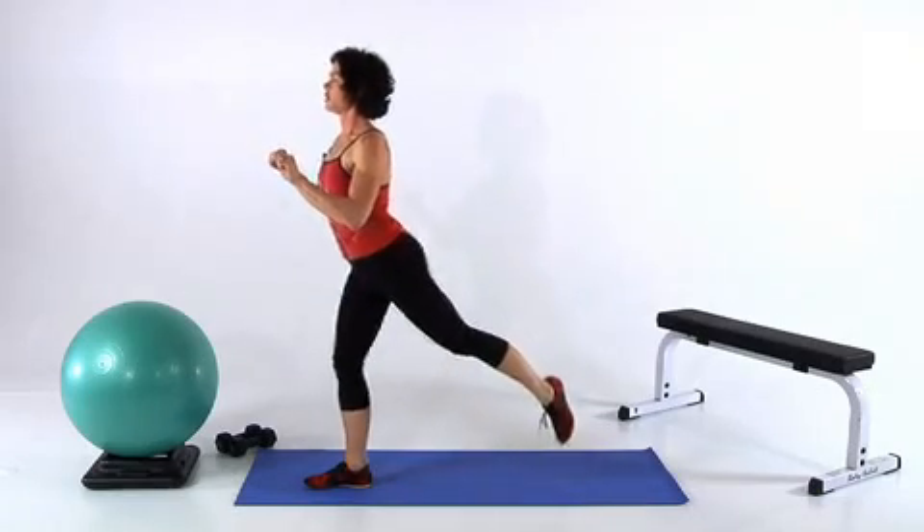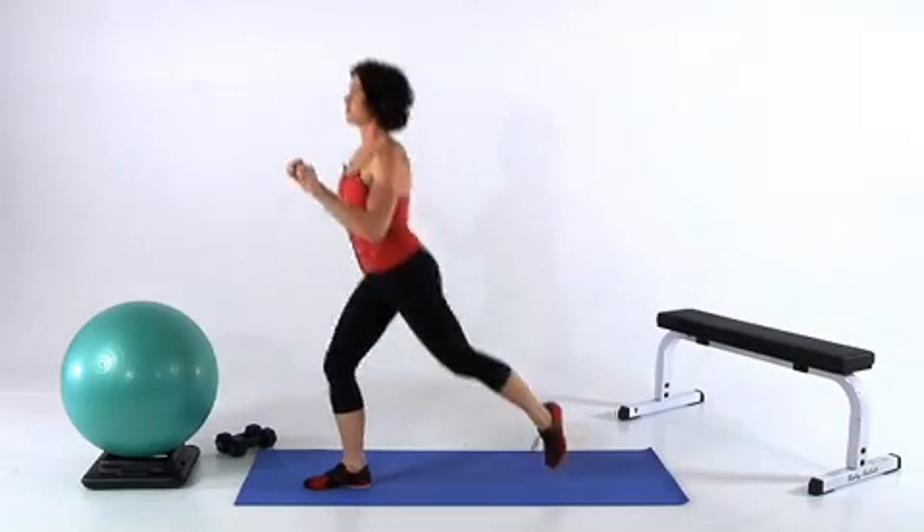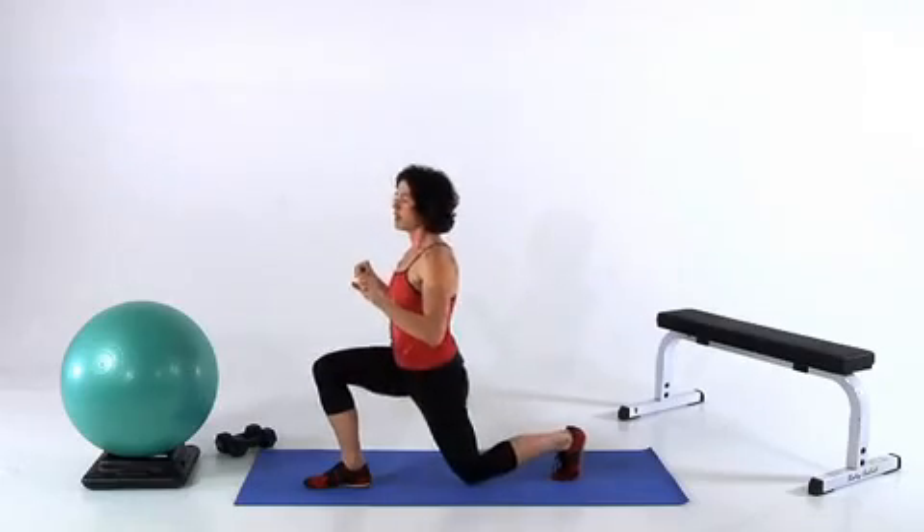Nice and controlled. You should feel that in your thigh, your glute, and your ab muscles as you keep yourself nice and tall. Complete a full set of 10 reps and then switch sides — and that was the lift off lunge.